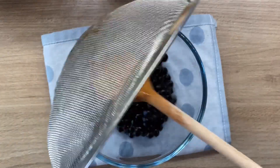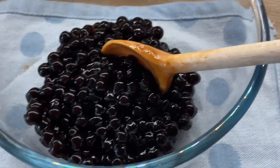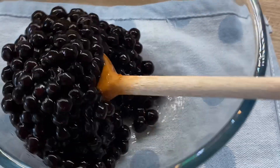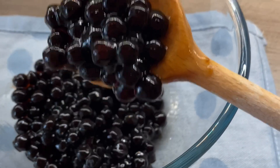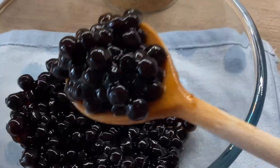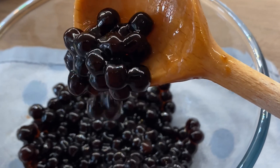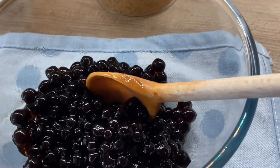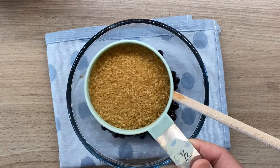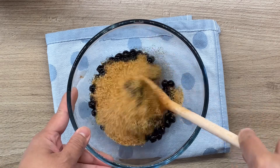Look at these perfect chewy pearls — they are cooked through and through. In the middle there's no white portion anymore. They're still sticky, but we want them to stay like that. After this, I will be adding one and a half cups of brown sugar as the sweetener. Sugar also prevents the pearls from sticking together.